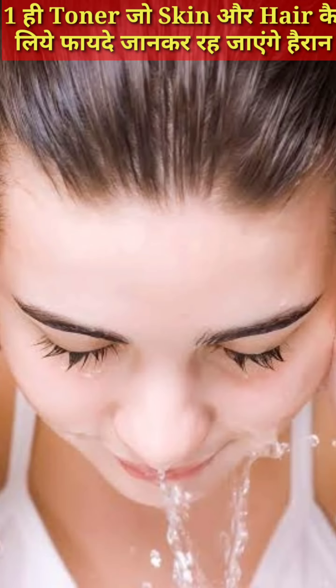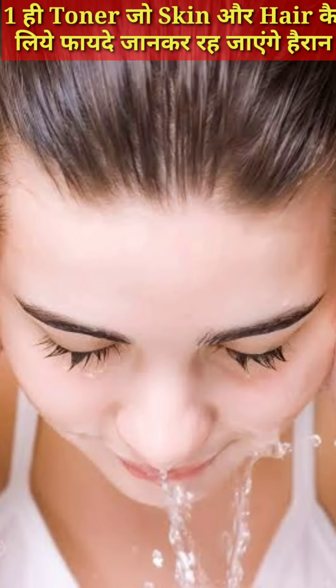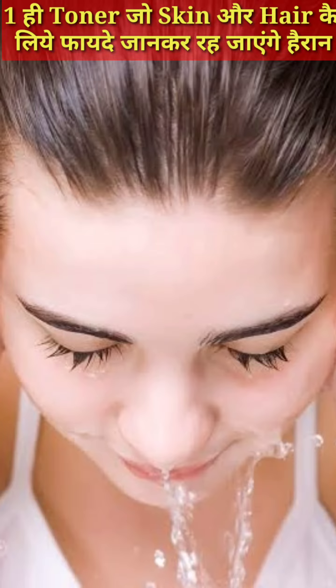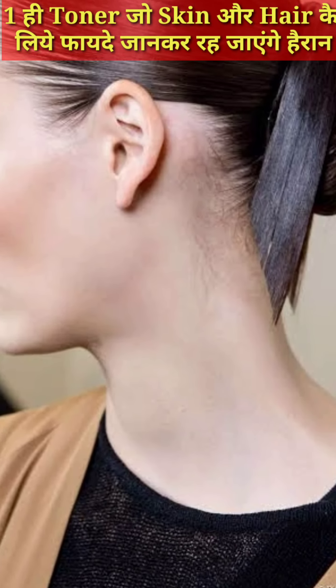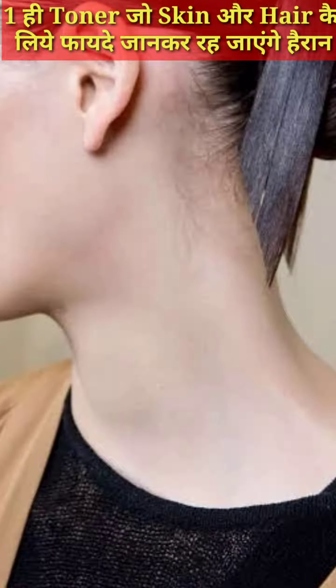Hi guys, today we are going to share with you a homemade toner which you can use for your skin and your hair. This is a simple method of making this toner.